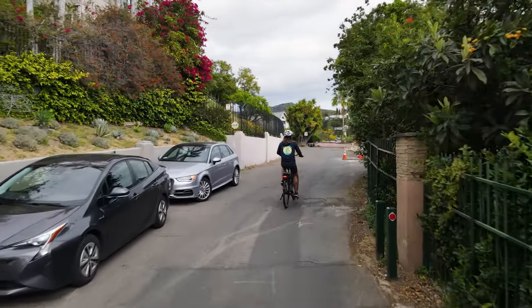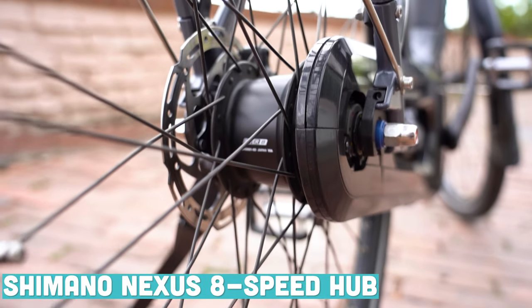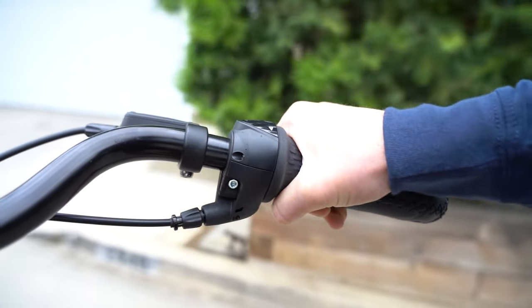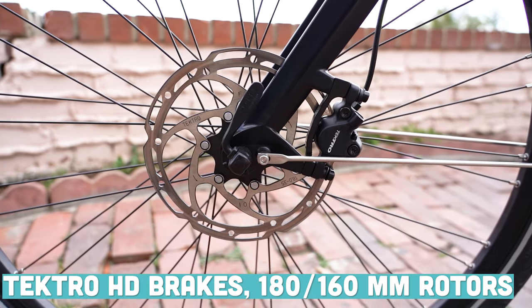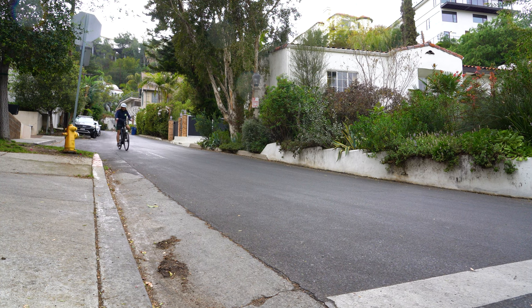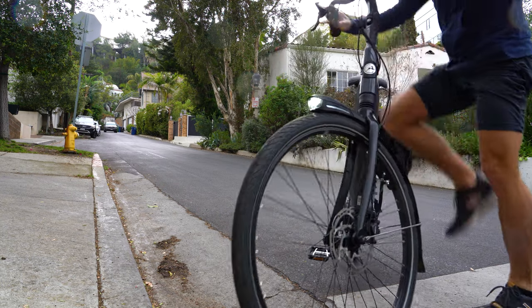The Bosch Active Line Plus motor partners with a Shimano Nexus 8-speed rear hub — a classic internally geared drivetrain that I think works better than ever this year. The group set is rounded out with Tektro hydraulic disc brakes on a 180 millimeter rotor up front and a 160 millimeter rotor in the back. That 180 millimeter rotor is pretty beefy for this type of bike, and even with two-piston hydraulic disc brakes, it's going to be plenty of stopping power.